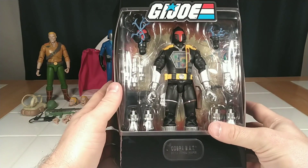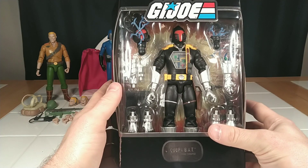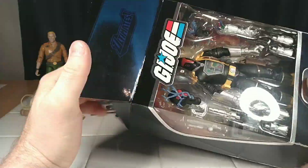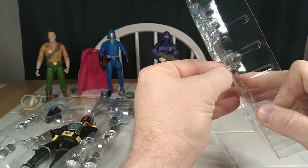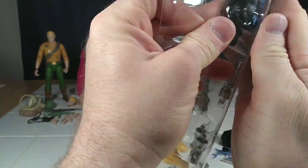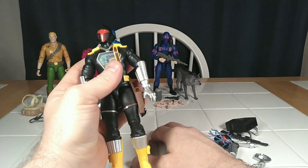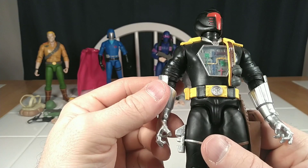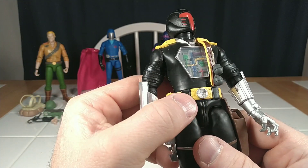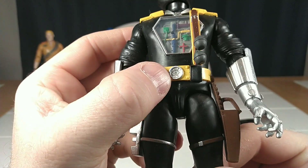He looks pretty good. I was really happy with the Comic Con BAT, so I'm hoping he does not disappoint. Okay, this guy's got a lot going on. Paint apps are sloppy. As with Duke and Cobra Commander, some of these paint apps are just really sloppy.